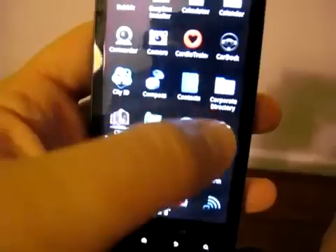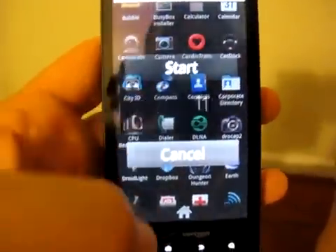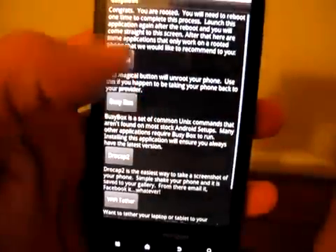We'll do one other little example — one of my favorites just because of the way you activate it: DroCap. We can start it, and let's say we want a screenshot of Easy Root.